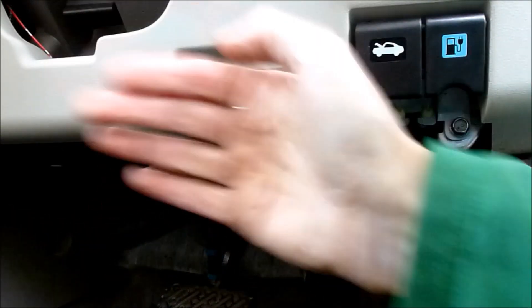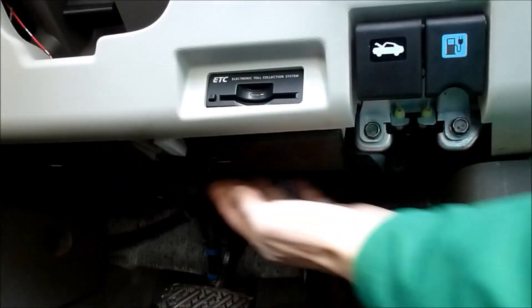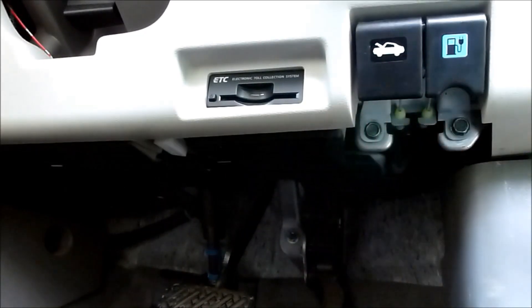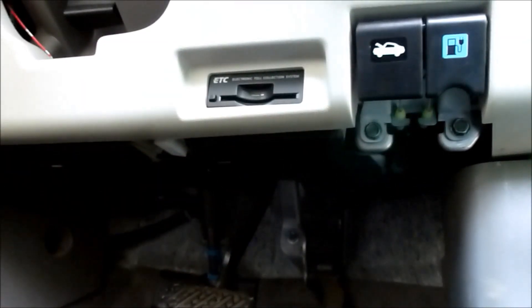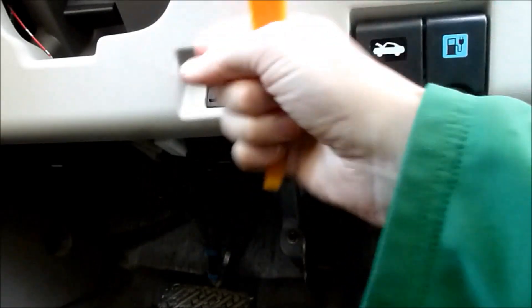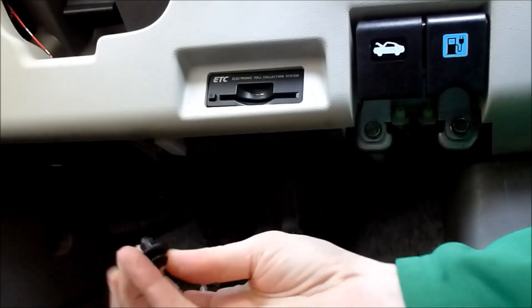In order to do that you need to remove all this — pull the fascia off. To do that you need to undo these bolts here and also pull off this bottom panel. You'll need a 10mm socket for these bolts, and then hidden behind here is a Torx T15 bolt. Under here there are two plastic rivets that require a Phillips screwdriver, and then once you've done all that this is held in with two Phillips screws. You'll also need a plastic lever for pulling it off the clips.